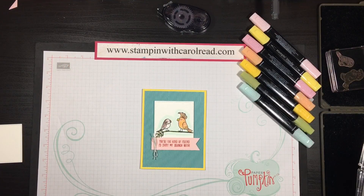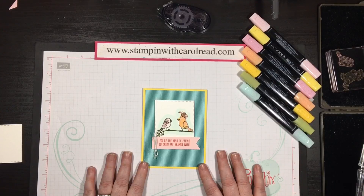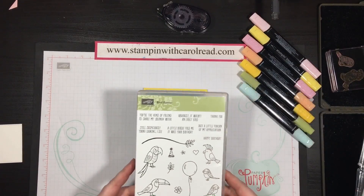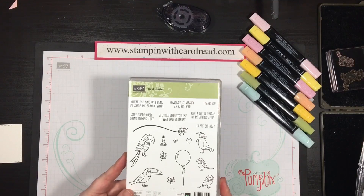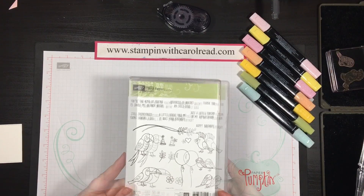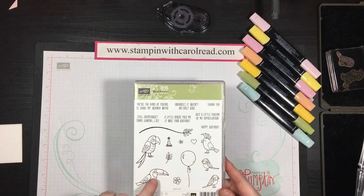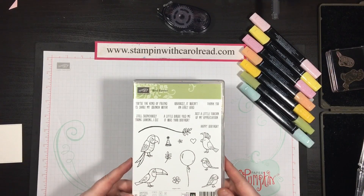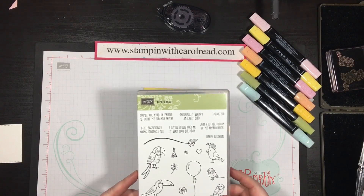Hey guys, welcome to stampingwithcarolreid.com. Today I wanted to show you a quick fun card that I made with the bird banter stamp set. This cute little stamp set is available in the occasions catalog and it's only $17. It's a super cute little set that has all these fun little birds and lots of different sentiments to go along with them.